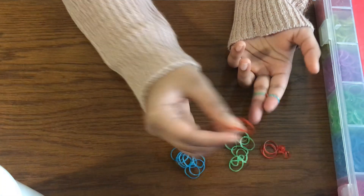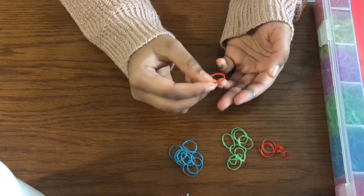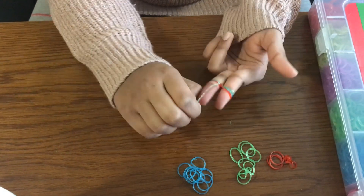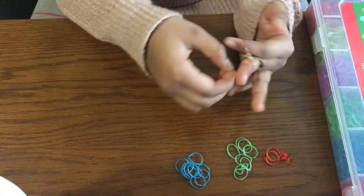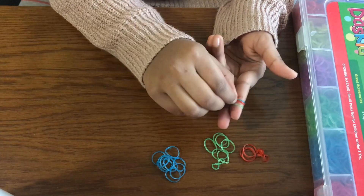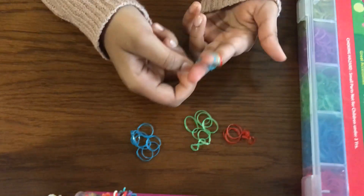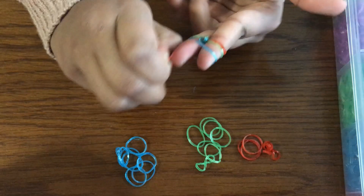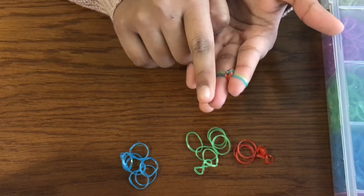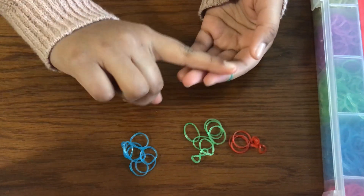For the first part we crisscross the red, but this time we only crisscross the first red or first color ever. Then you want to take your red flat again — bottom to the top. My loom bands are now at the edge of my fingers. Whenever your loom band is at the edge of your finger make sure to pull it down so it doesn't snap out.